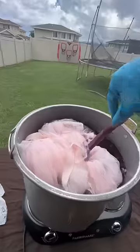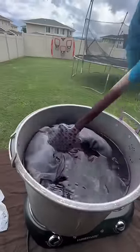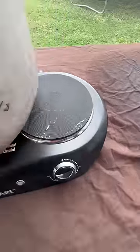We didn't get off to a good start. When I put the dress in the pot, a part of it touched the burner and completely melted. I'm sure it's fine.